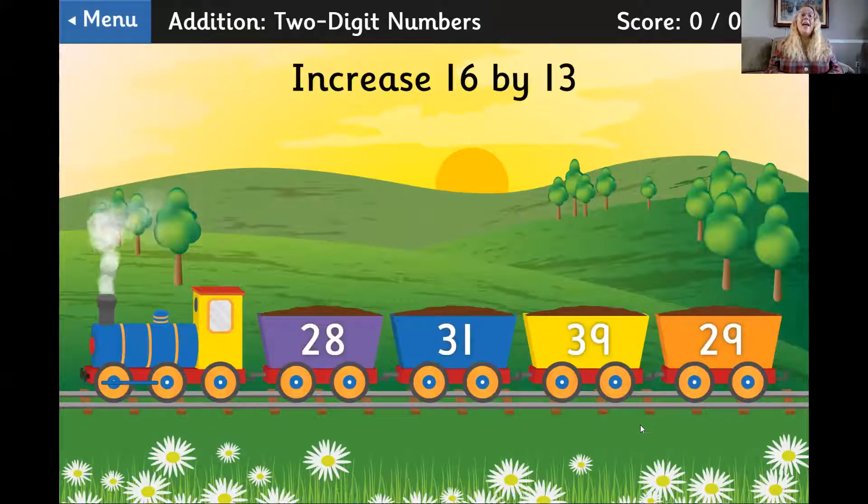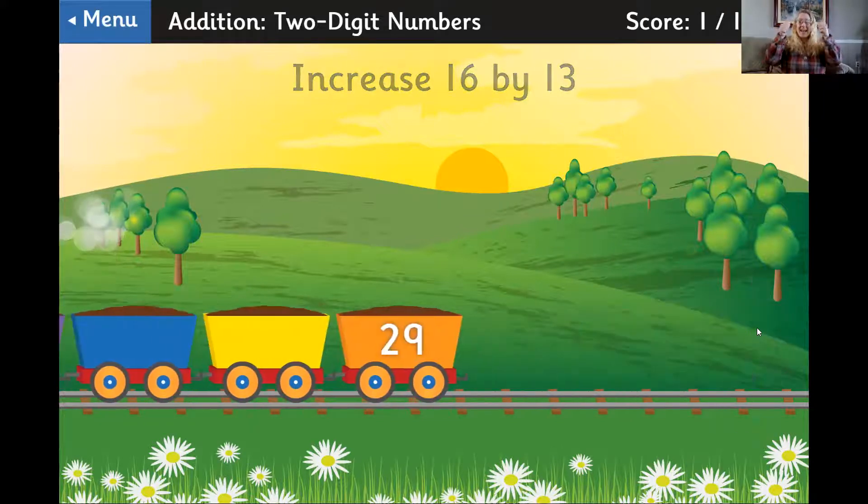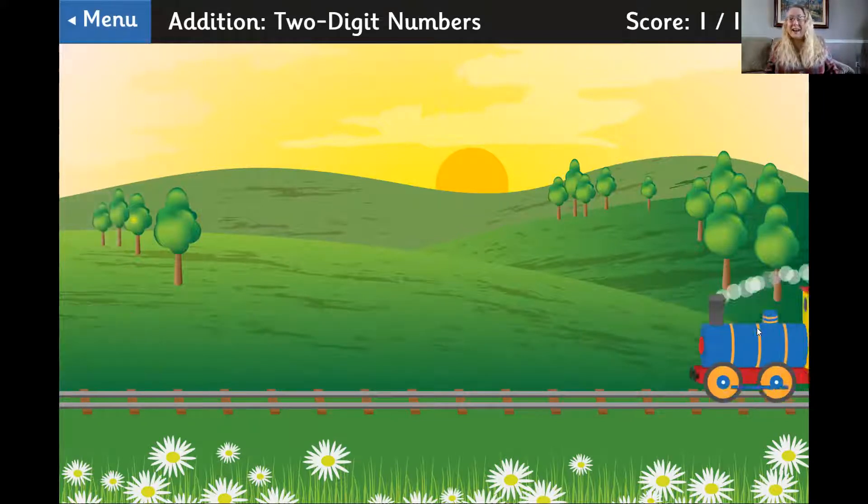If you look at the top, it says increase 16 by 13 — so that means add 16 and 13. Let's see: two tens, and then six plus three is nine — nine ones. That's 29. Yes, we did it! Let's try another one.